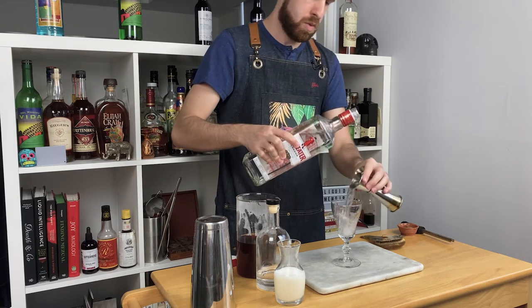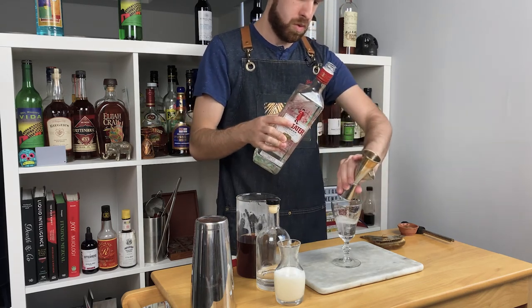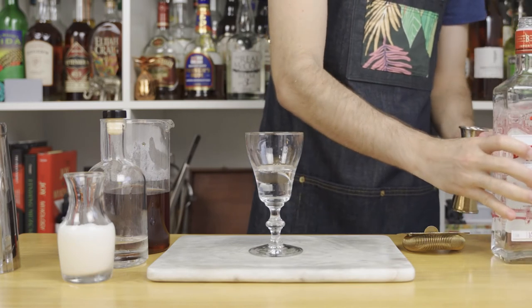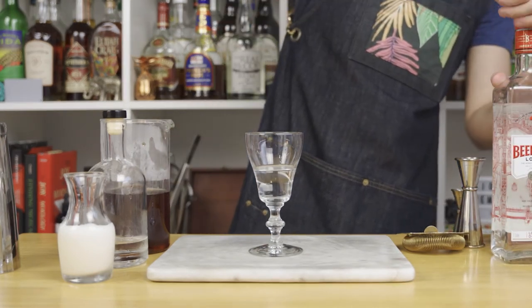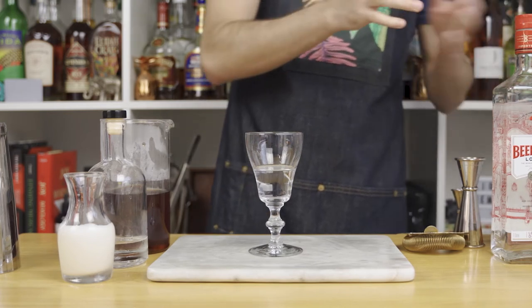This glass is about 5 and a half ounces, but if you have a bigger glass you certainly may add more gin. And to that, we're simply gonna top it off with our English and Earl Grey sweetened tea mix.